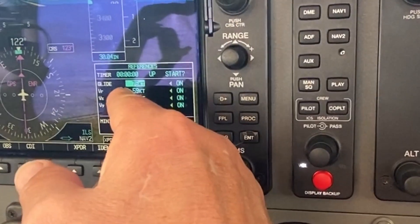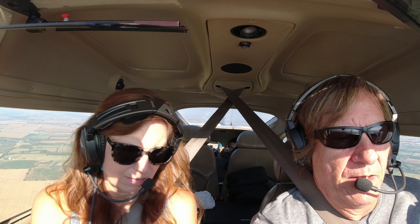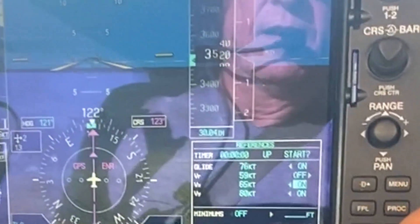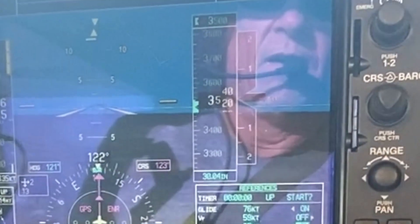What I have done is just leave the default on there — it gives you a little bit of a buffer and at least that way it's marked on the tape. You can turn VR, VX, or VY on or off as needed. I know I'm going to rotate around 60 knots, so I typically leave VR off.